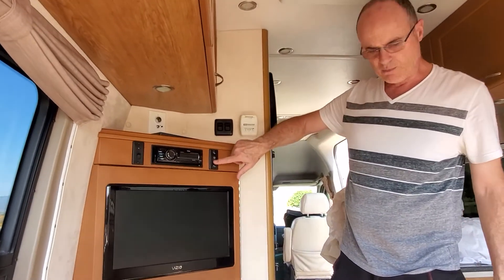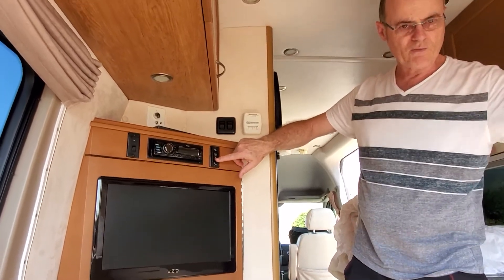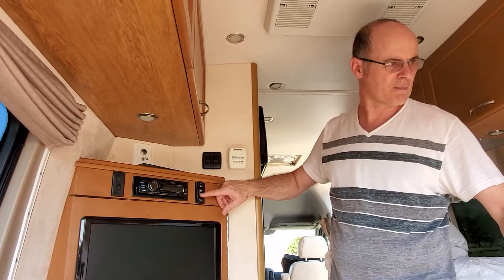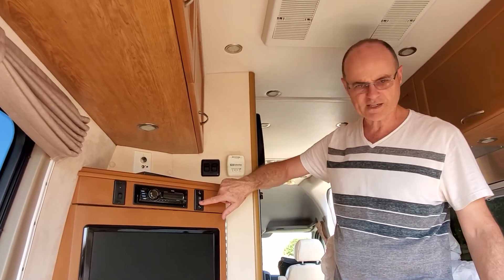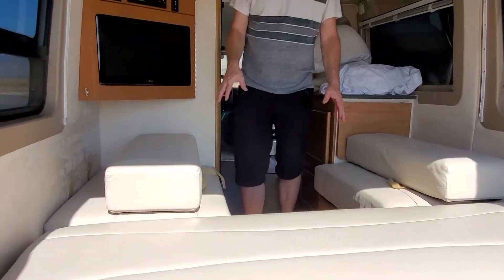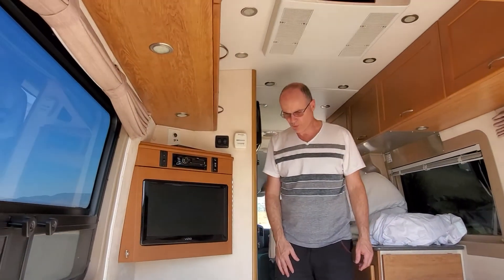The easy part is to just push this button. If I push the button down, the sofa will come out and convert into a bed. I'm going to do this next and you may see it on the video.